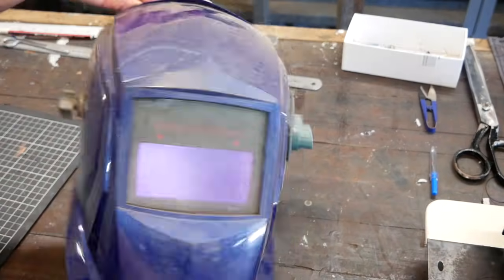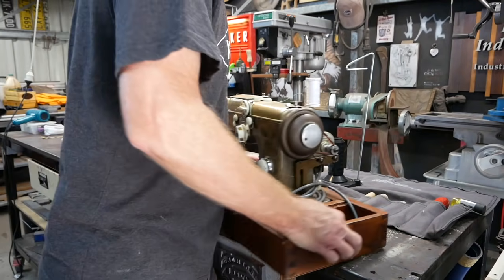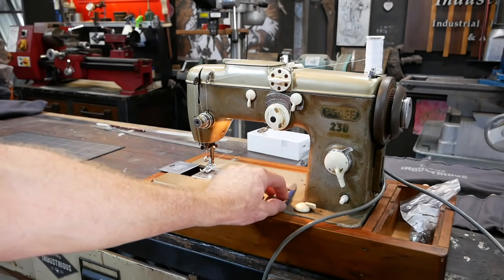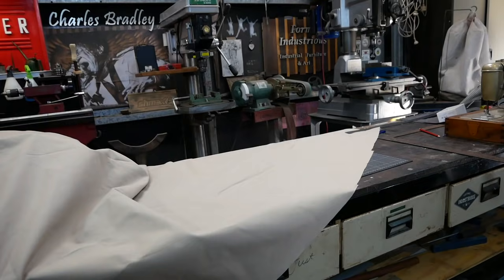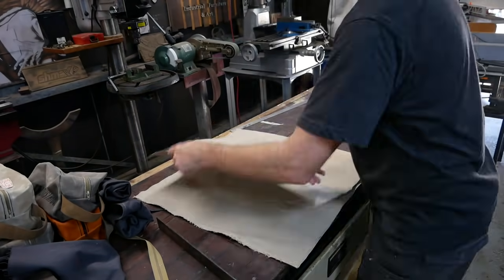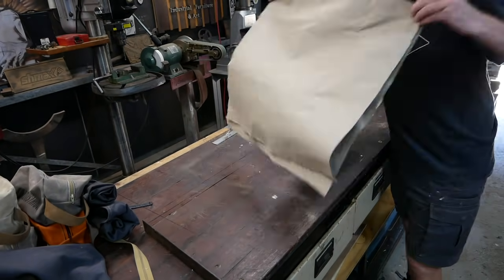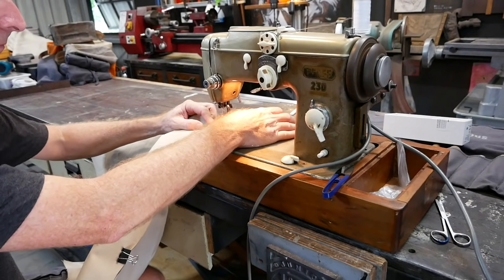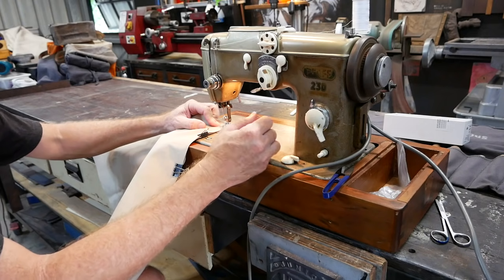While we're making bags, let's make one for this welding helmet as well - keep it dust free. Time to bring this old machine out. Let's stitch. I notice I'm on zigzag - I don't want zigzag, switching it back.